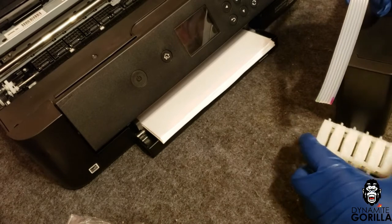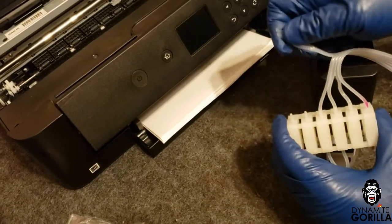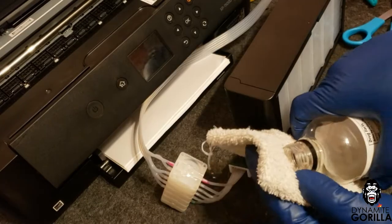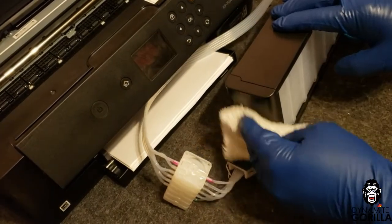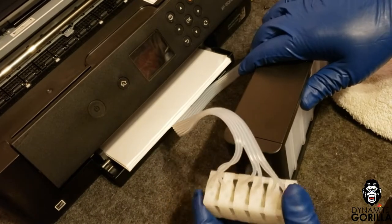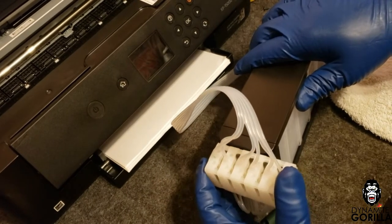I'll repeat those steps and do the same for the top side, making sure that the colors on my outer tubing line up. Now I'll wipe down the side of the tanks with some alcohol, remove the adhesive from the back of the dampers, and press them firmly on the tanks for about 30 seconds.